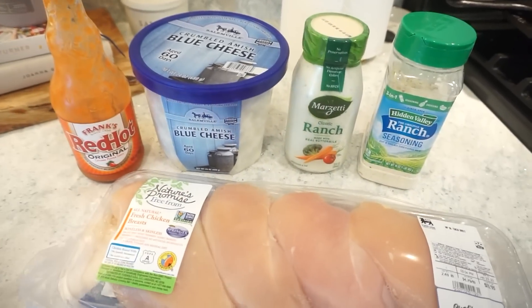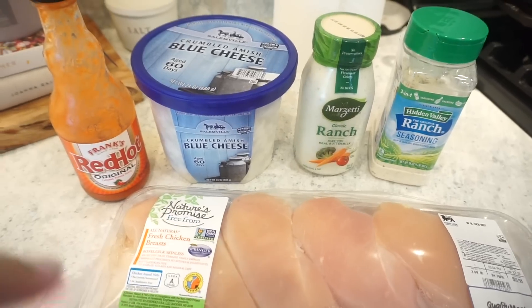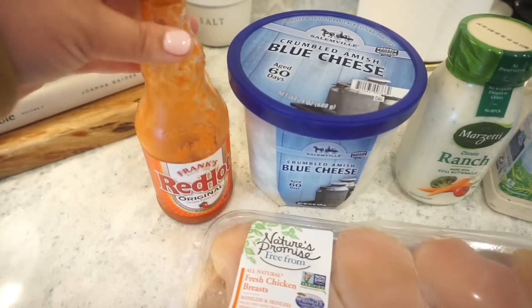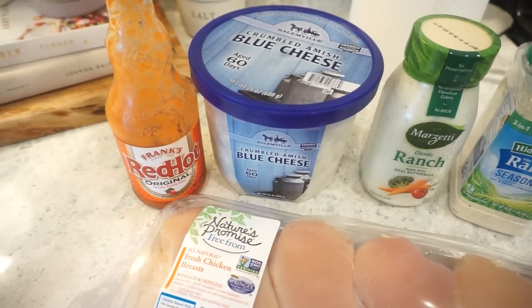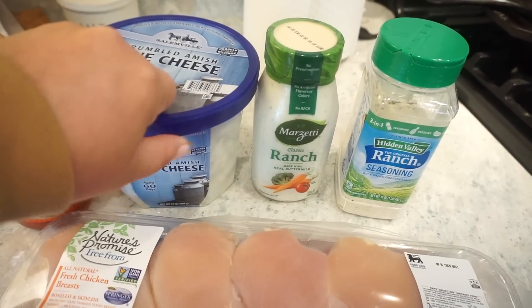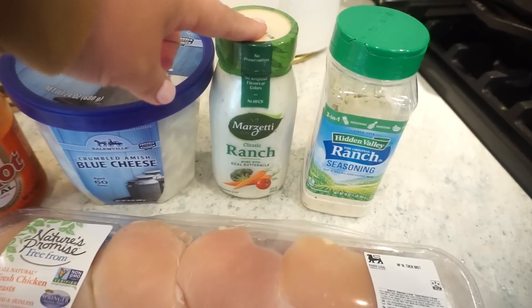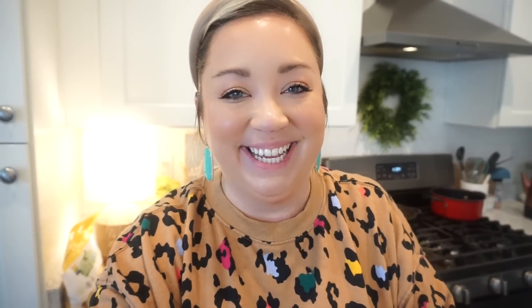Let me flip you around and show you the ingredients. Y'all know my love of buffalo chicken — I will find any excuse to make it, it is truly one of my favorite things in life. So we are going to make crock pot buffalo chicken sandwiches. I have our chicken, our Frank's, blue cheese, some ranch dressing, and then some ranch seasoning. If you don't have blue cheese crumbles, you could do blue cheese dressing with a little ranch, or just the blue cheese dressing — make it how you want. I am cheating just a little bit because we're going to eat these on buns, and Bunky has already told me he wants a piece of iceberg lettuce on his. So technically that's more than five ingredients, but what is going into the crock pot is only five.